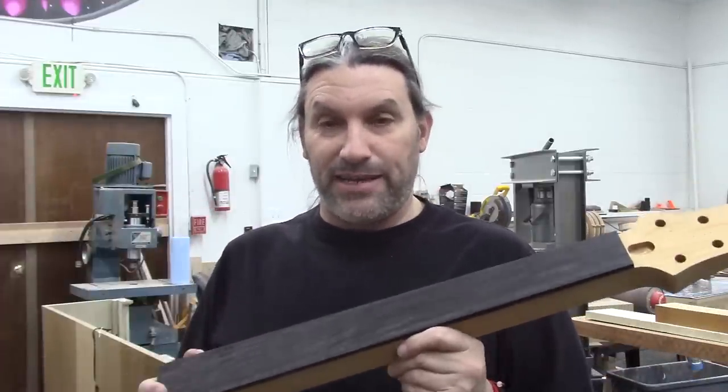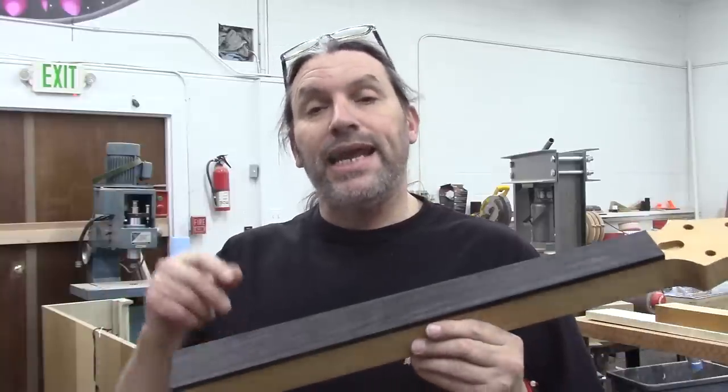In fact, I've got four of these guys. We're going to slot them up and get them ready for binding and inlay and radiusing.